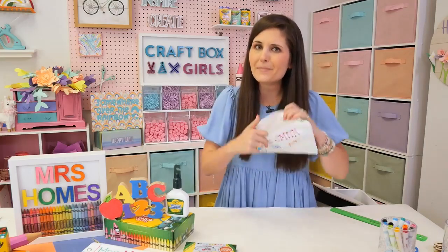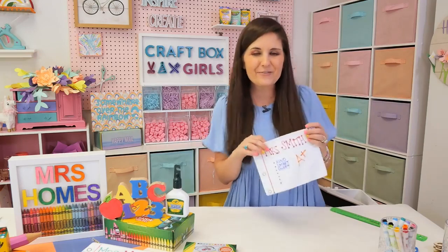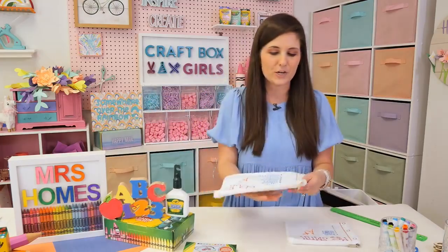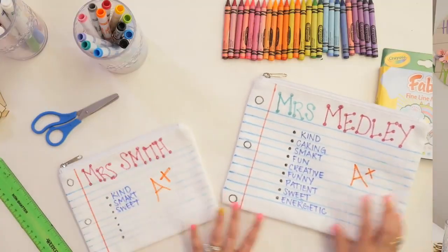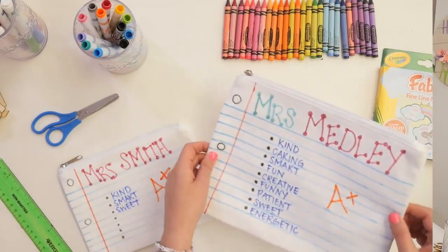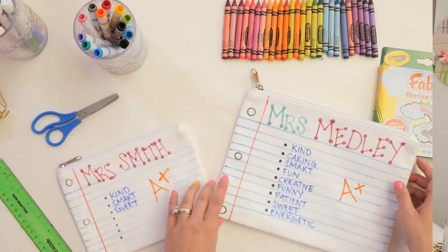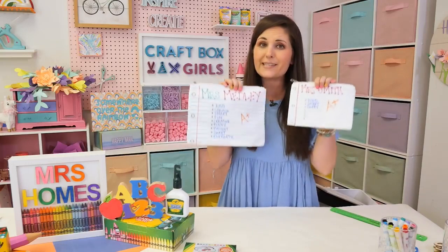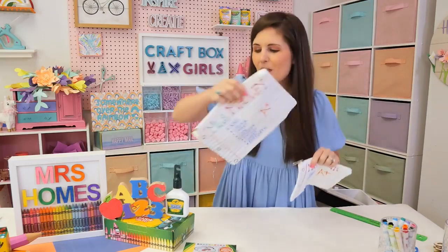Don't forget it's a pouch, so that means you can fill it with things. Maybe you put a gift card in there, a sweet treat, or you stock it with craft or school supplies for their classroom next year. You can do different sizes — I've got a larger one here for Mrs. Medley, one of my daughter's pre-K teachers. How cute — different sizes! You could give them a set or do either or.